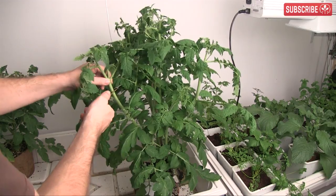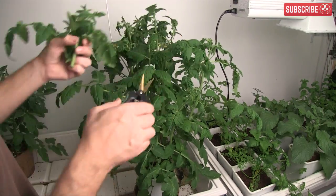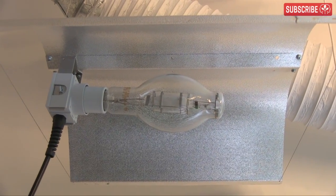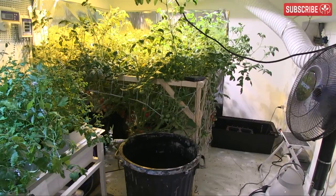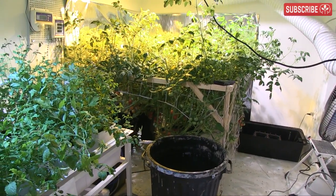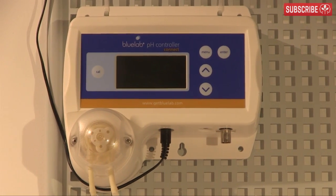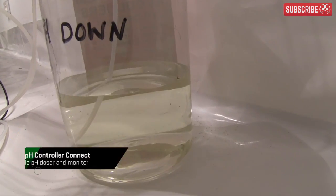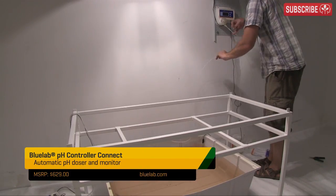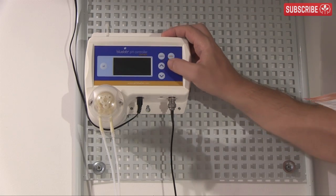It's a good idea to take some cuttings from your favorite plants as a sort of genetic insurance policy. Just pop them into an aero cloner on the day of your departure, leave it in the corner of your grow room, and they should be okay for a few weeks. If you regularly spend days away from your grow room running recirculating hydroponic systems, consider investing in a pH controller. Even a beginner could set up this Blue Lab pH controller in under 10 minutes.